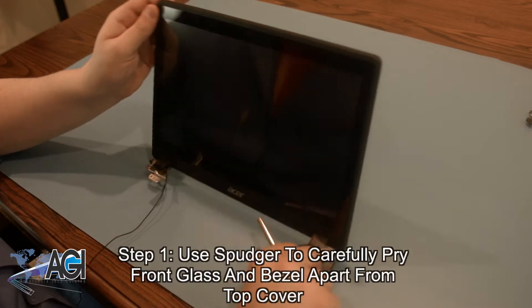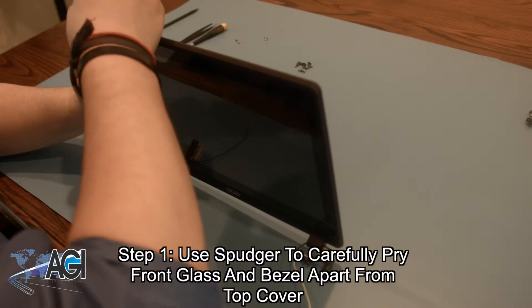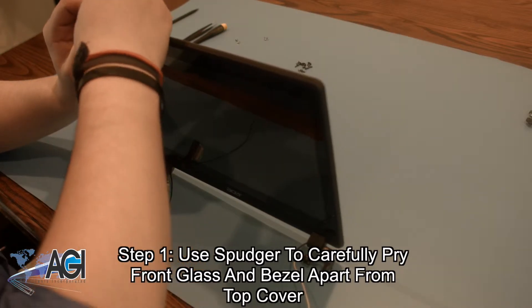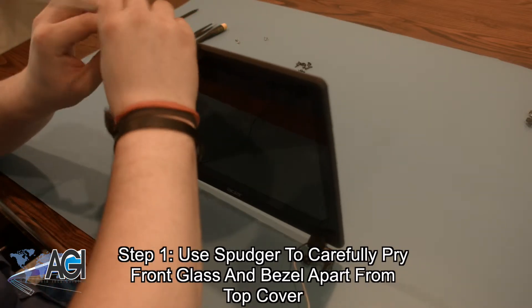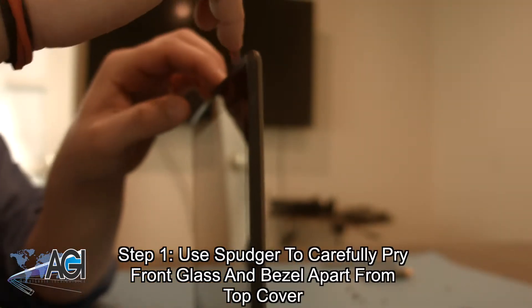First, you will use your spudger to go around the perimeter of the front glass and bezel and carefully pry it apart from the top cover. You will note that in this tutorial, we have already removed the top cover from the bottom cover and keyboard assembly. In our experience, we have found that this makes the LCD replacement easier.